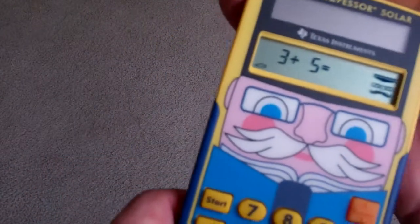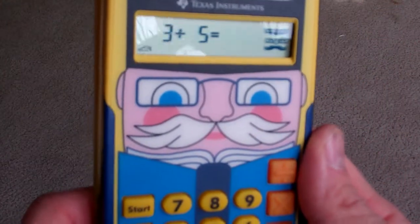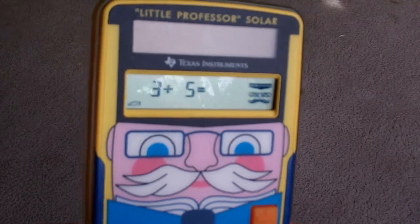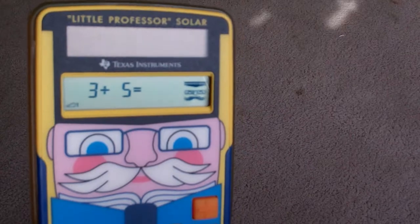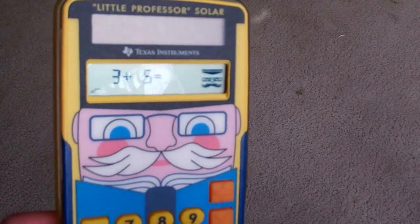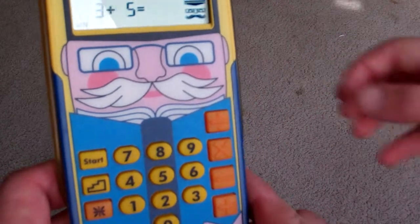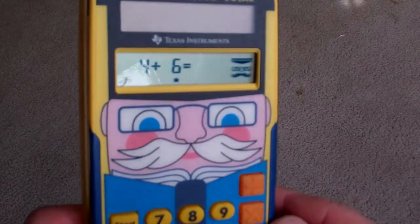Being solar powered, it already turned itself on. John, do you know what 3 plus 5 is? John counts up: 3, then 1, 2, 3, 4, 5 — that's 8, also known as a snowman shape on the display. Why don't you press the 8, John? And you got it right!